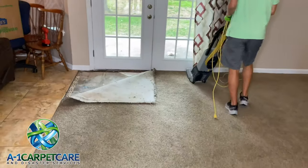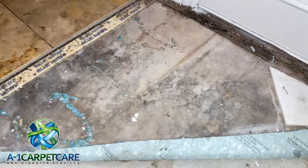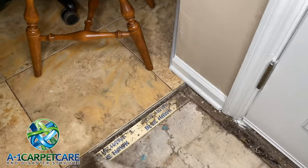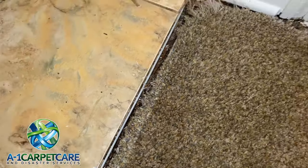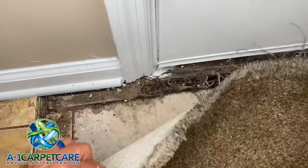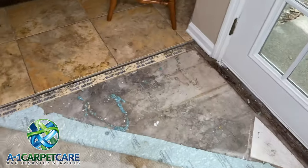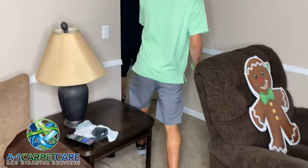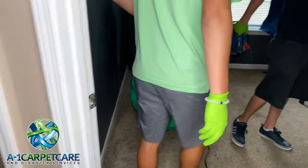This is the walkthrough of our job. You can see the corner there where the dog tore up — actually ate all the padding as well. We've already doubled up the tackless on that edge, but you can see it doesn't quite meet the transition. The homeowner had already removed the transition pieces, so we're just going to add a little bit more tackless and then power stretch it.